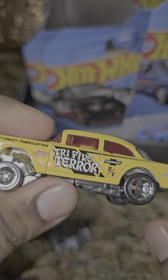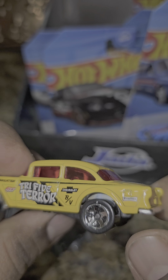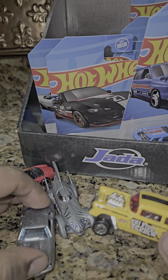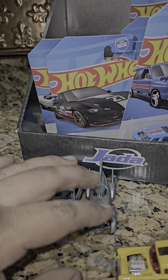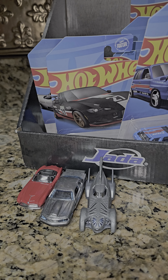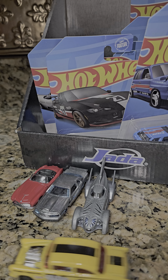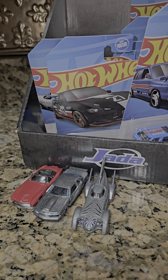This came out in 2023 — it's not brand new but the paint color is new for this year. I actually have so many different colors of this car I'd like to show you — I have green, purple, and a whole bunch of others. I just can't remember all the colors right now.